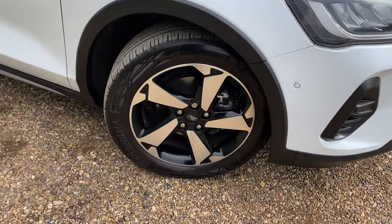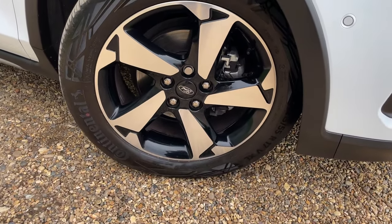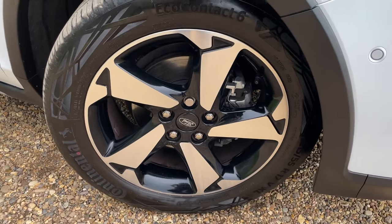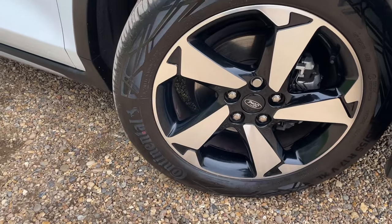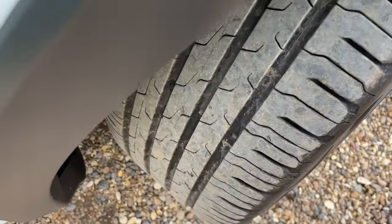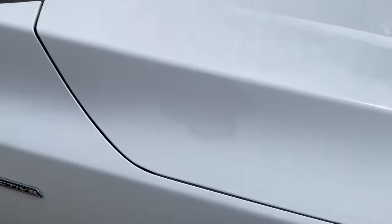Now on to these beautiful 17-inch machine-cut alloy wheels. They give you the silver shiny front with the shadow black just behind. Silver painted brake calipers, and the tyres fitted to this one are the Continental Eco Contact 6s. Whilst we have a tyre ajar, I'll just show you down the cross pattern — there's some good tread remaining on there.